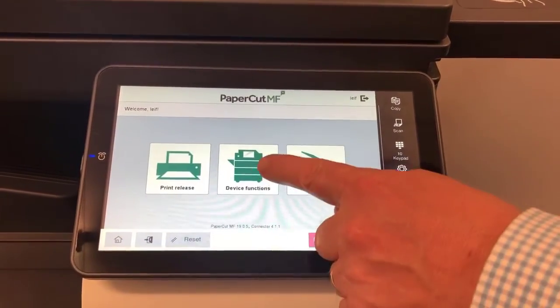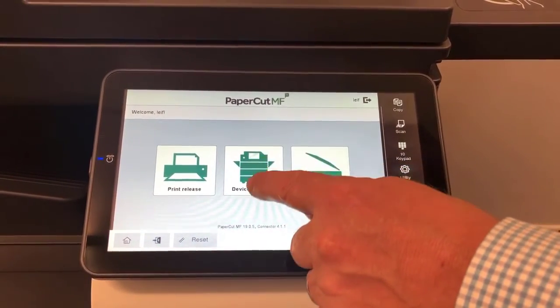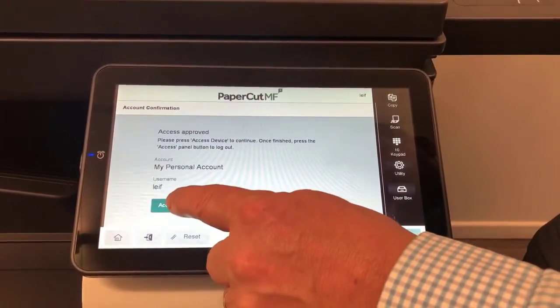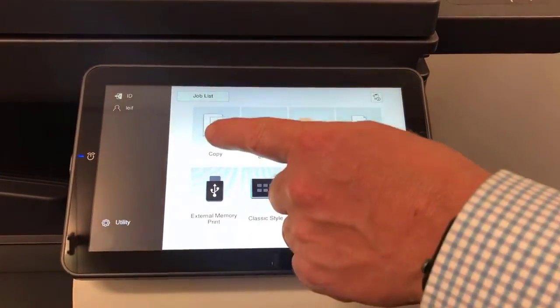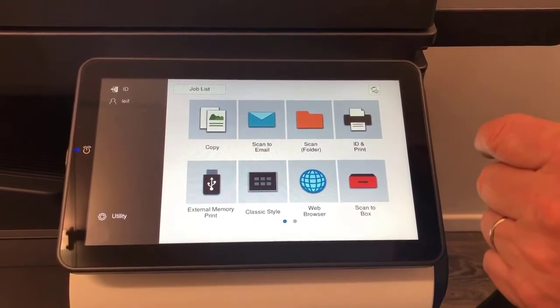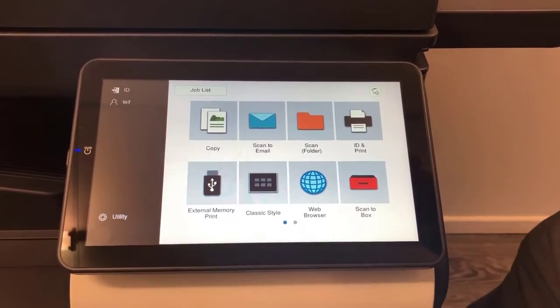Going into device functions — that's probably the main difference with the new i-series. Once inside the device screen, you can see the new layout. This is called the basic layout. On the new i-series, you can choose between the classic layout or this new basic layout.